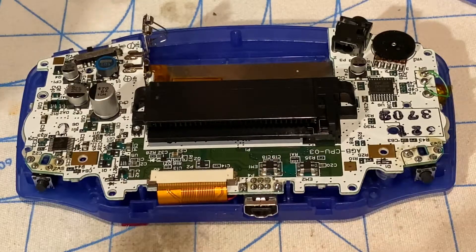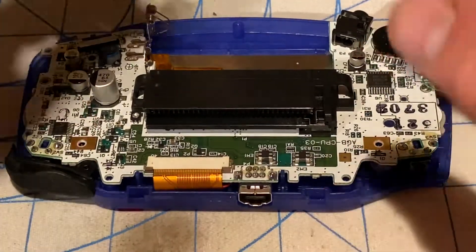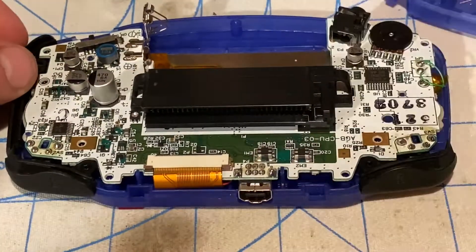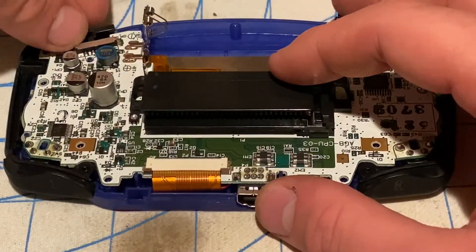Now I'm going to put the L and R buttons, side bumpers, and the power switch into their place. There's the L button and the R button, left side bumper, right side bumper, and now the power switch.